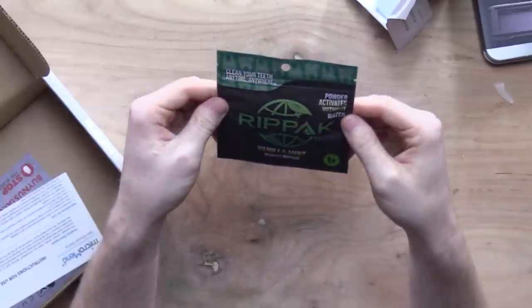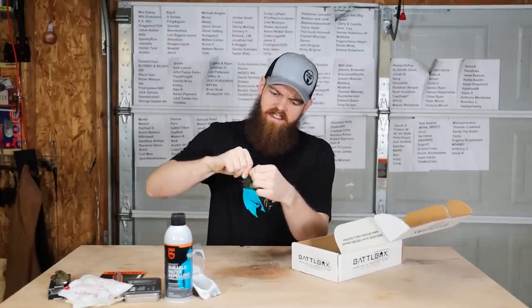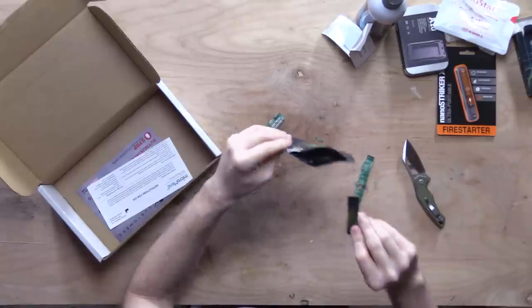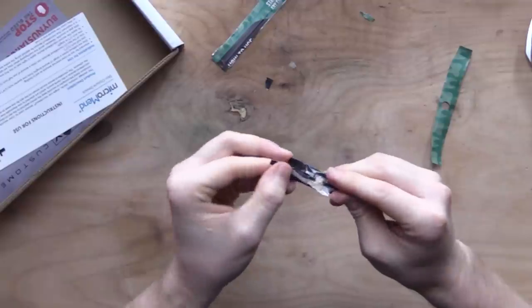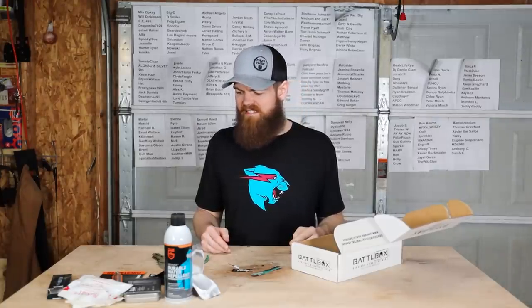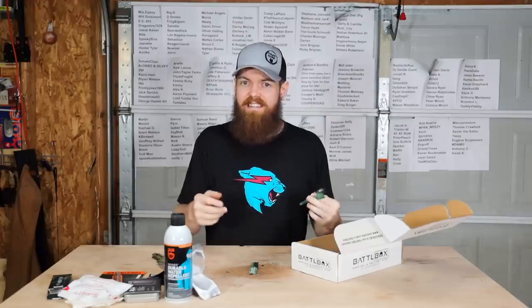And then last we have rip pack powder — activates without water, clean your teeth anytime, anywhere. There are little individual packets. Pour the powder in your mouth — yeah, it like foams up. It's minty, but it's foamy. I feel like I got rabies or something. As soon as it hits your mouth, it instantly starts foaming up like an Alka-Seltzer or something. It's minty. I don't know that it feels clean. I guess it works, sure.